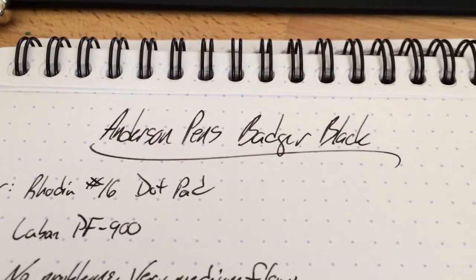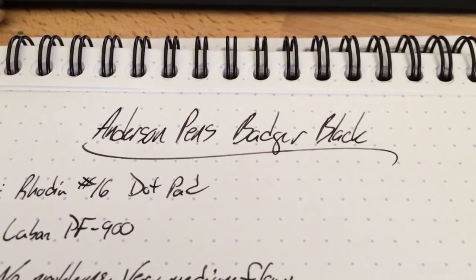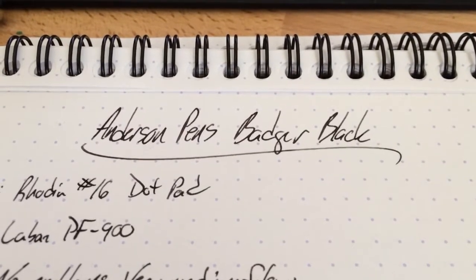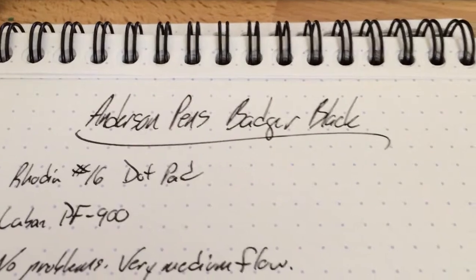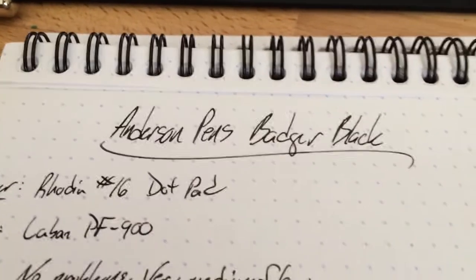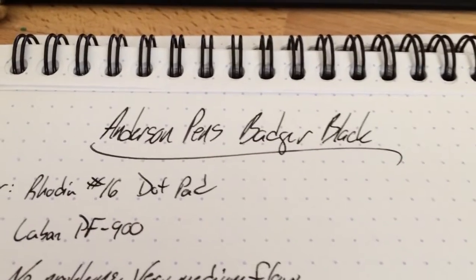Hello and welcome to an InkDependence.com brief video review and water drop test. Today we have the last ink from the Anderson Pens collection from Scribble Workshops. This is Badger Black — a darn good black. We'll end this on a really good note.